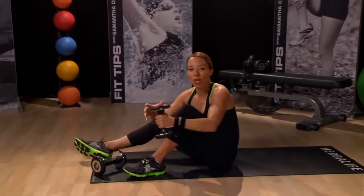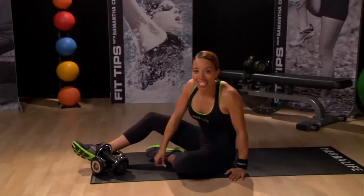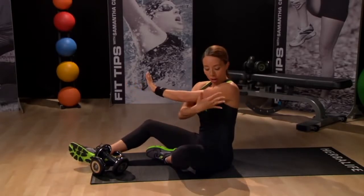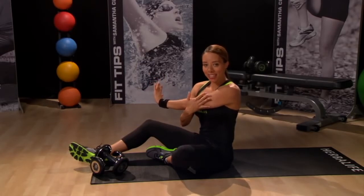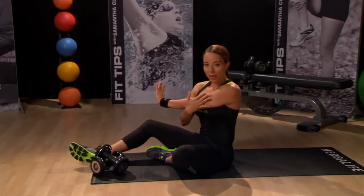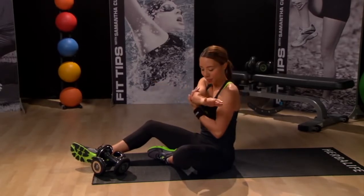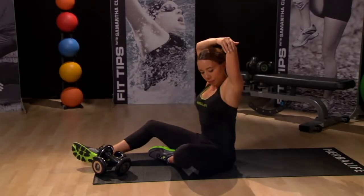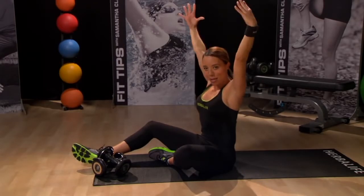Put your weights down and we're going to do a quick tricep stretch from the floor before our next exercise. Stretch out the back of the arm, keeping the shoulders down, and then switch sides — going up overhead to stretch out the tricep muscle.